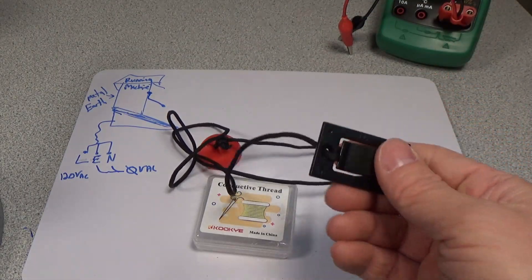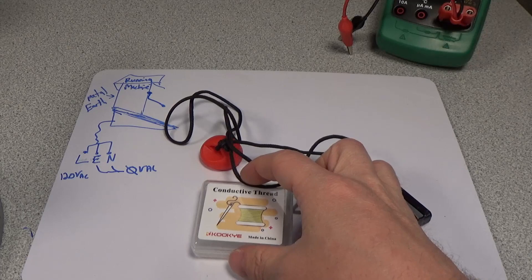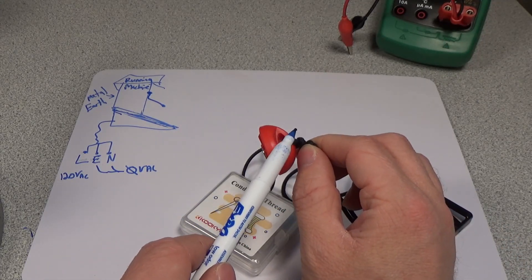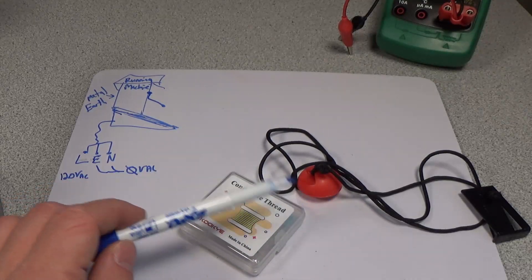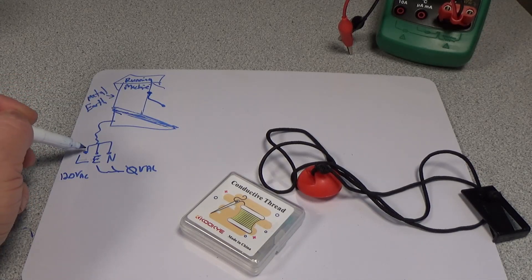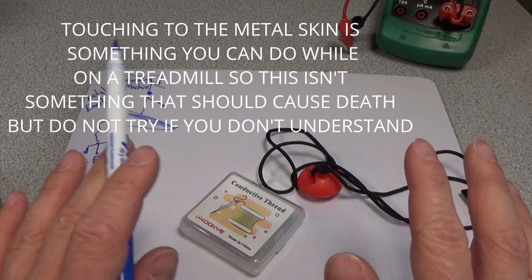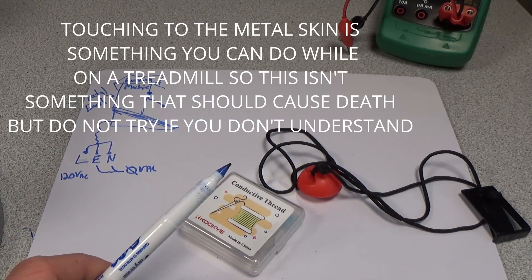So, the plan is to sew in some conductive thread into this string and wrap a little piece around here. Then we'll have to install a 1 megaohm resistor from here to the metal earth on the treadmill itself. And once we do that, we'll be protected from getting a lethal shock. Now, there's still some kind of fault that may cause a problem, but at least you just get a little tingle — you're not going to get electrocuted. It's much more safe that way. This is probably a don't try it if you don't know what you're doing.